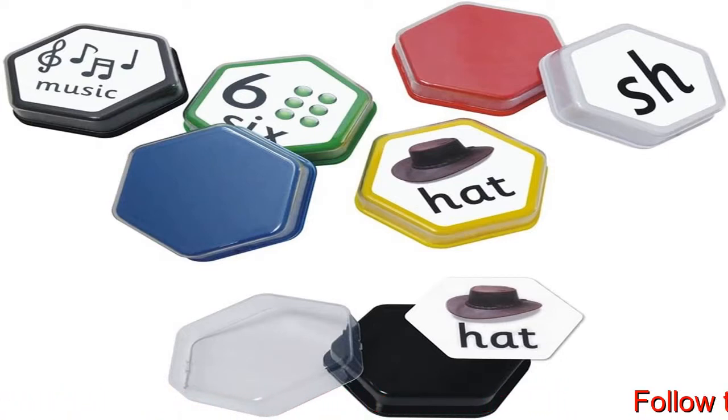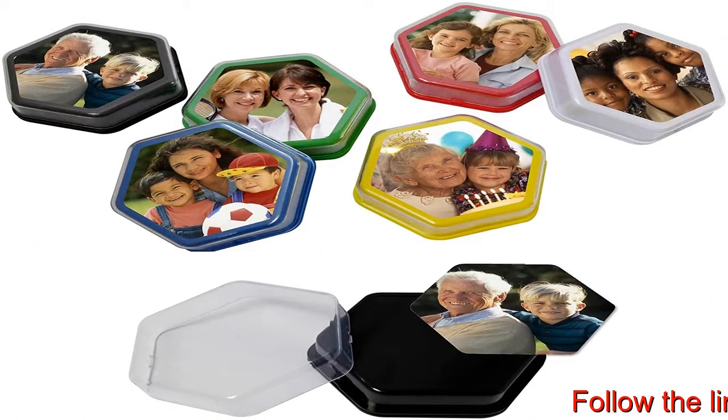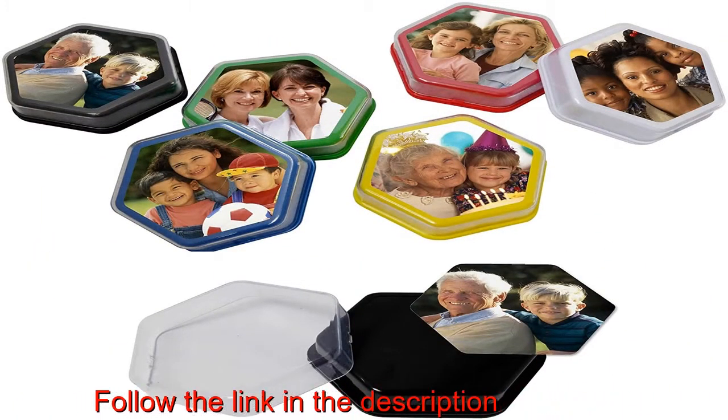Pack of six, one of each color: red, yellow, blue, green, black and white — ideal for educational speaking and listening activities.